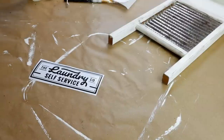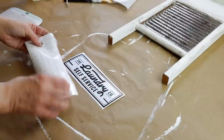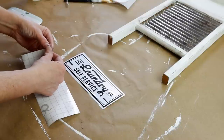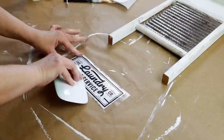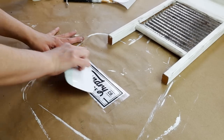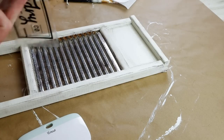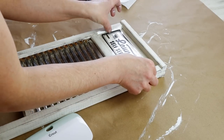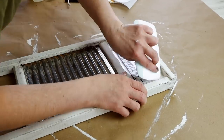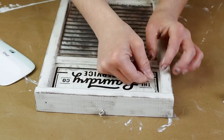For this project I already cut out this 'laundry self-service' vinyl from my Cricut machine and I'm just going to be transferring it onto my washboard. I originally was going to use a stencil from Hobby Lobby that said laundry but it ended up being just a little bit too big for the space on my washboard, so I ended up going with this one from Cricut — it's already made for you right in Cricut Design Space.